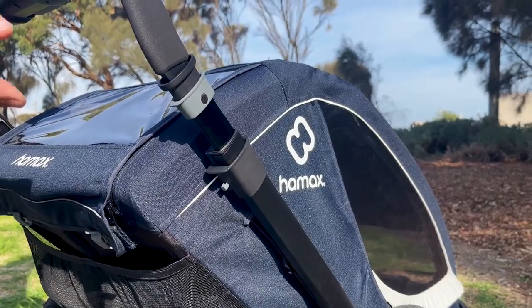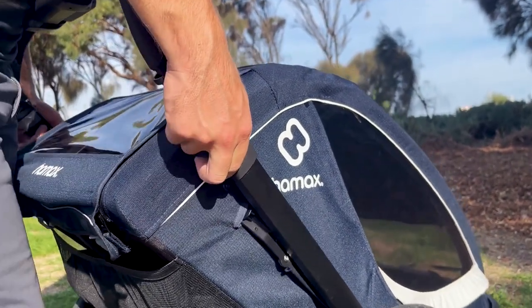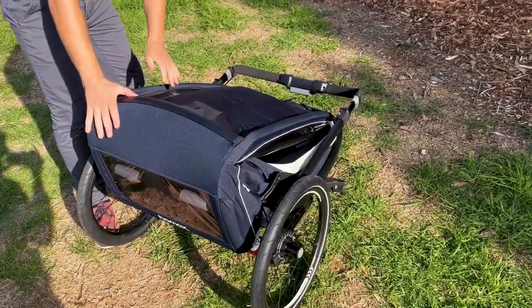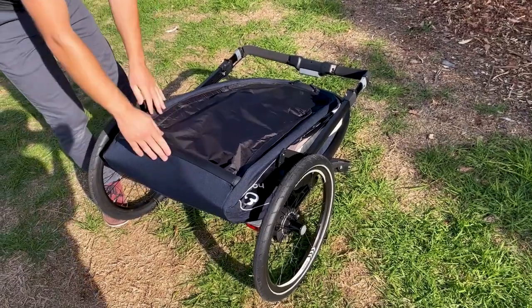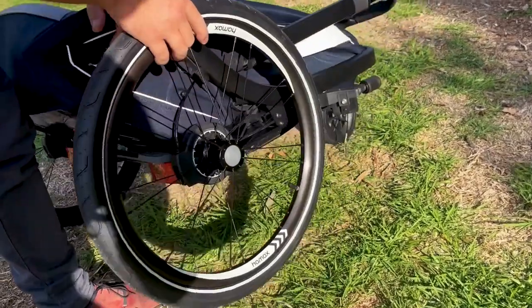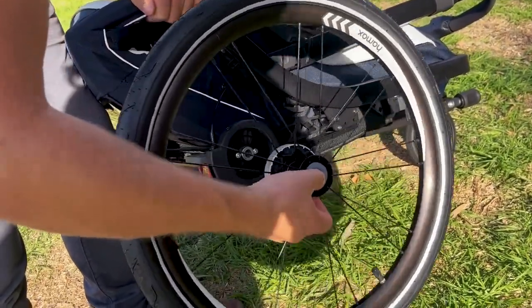Also got good quality seat belts. To fold down the Breeze — it's a breeze! All you have to do is push in that button on each side and pull these out. The trailer folds down. If you need a little bit of extra room and want to get it in the car, it's a matter of gently pushing in here and removing the wheel.